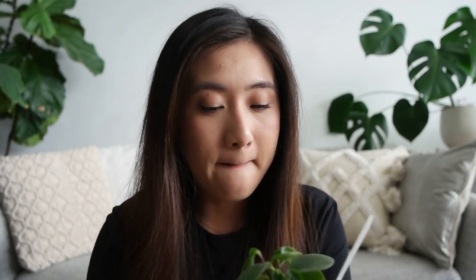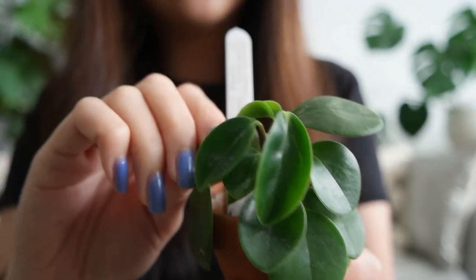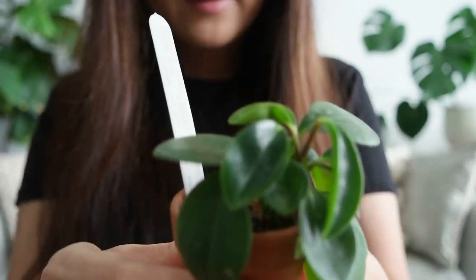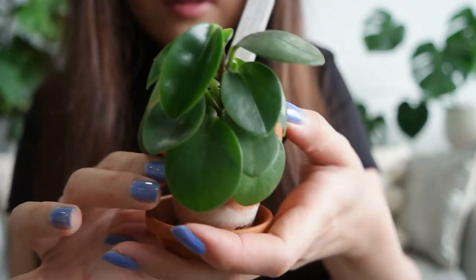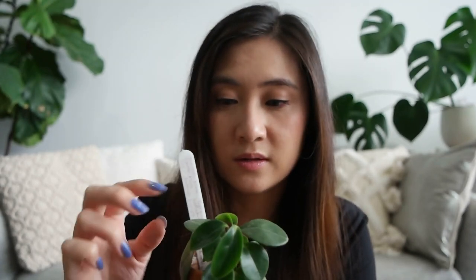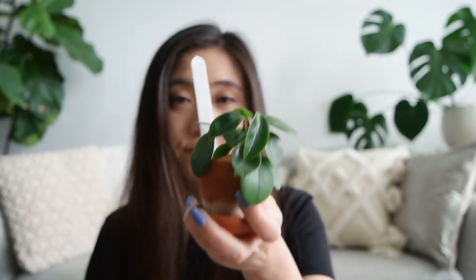Speaking of little plants, I have another little one — a peperomia obtusifolia. I got this from Sydney's plant swap in 2019. It was just a little cutting but it seems to have grown out a lot. The leaves get quite thick and succulent. I am a chronic underwaterer, and I feel like that's maybe the reason I quite enjoy peperomias — because they don't mind being underwatered. Though this one definitely needs a drink. If you like green plants that are really fuss-free, this is definitely one to consider.